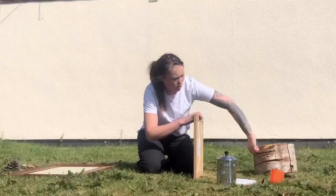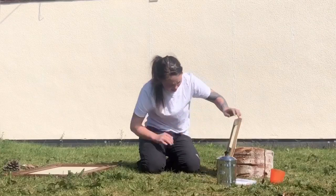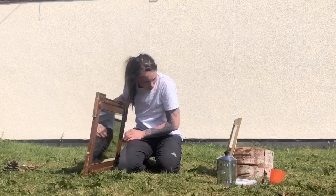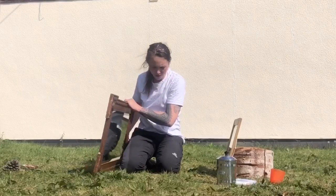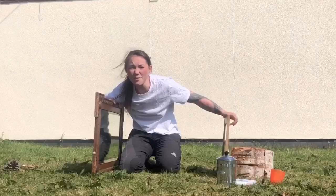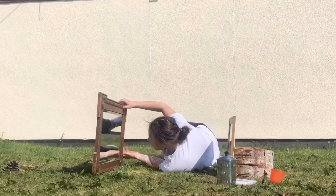One thing that I also really love to do with mirrors — if you use a sturdy block or something to prop one up like this, and then hold this one up like this, it makes infinite mirrors. How many times can you see yourself?